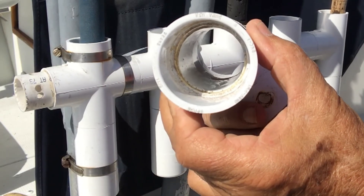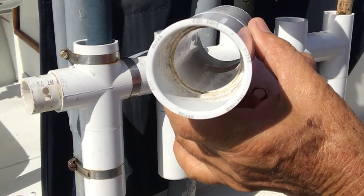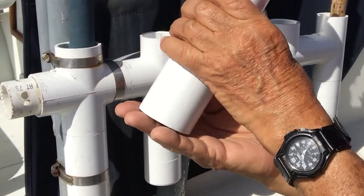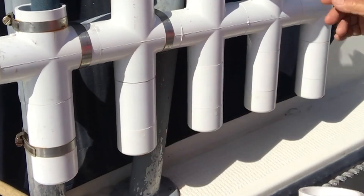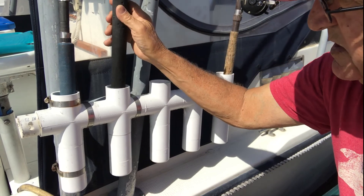Each end of the assembly has a T, and this end has a coupling. Inside you'll see a little piece of PVC pipe, and that becomes the joint.